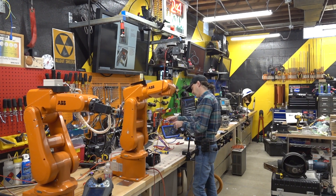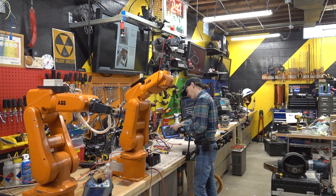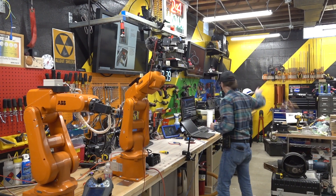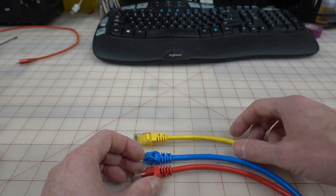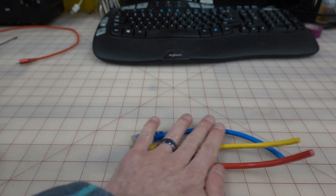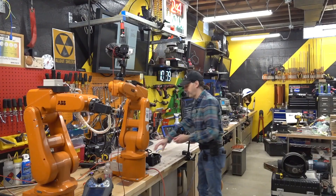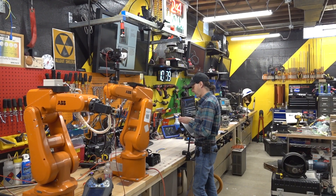We'll measure and cut blue. Now we can set this aside and we're going to focus on just this. We've got red, yellow, and blue. I'm going to try doing each of these in a slightly different way, just to give you some options. The first one I'm going to do with my power stripper here, because this just makes things way easier.